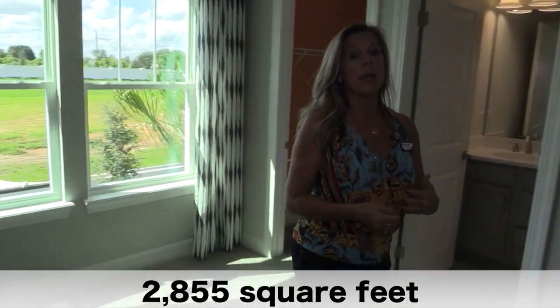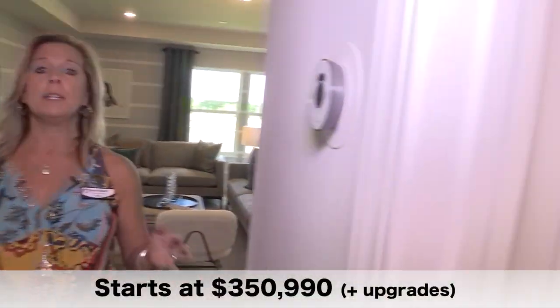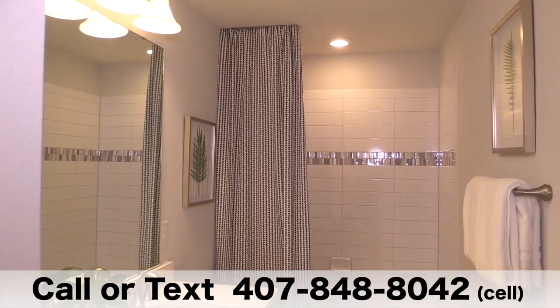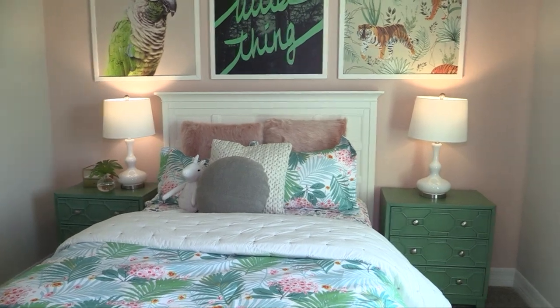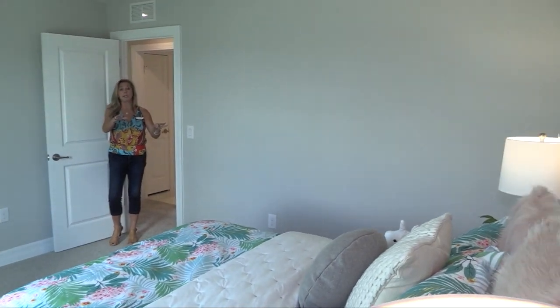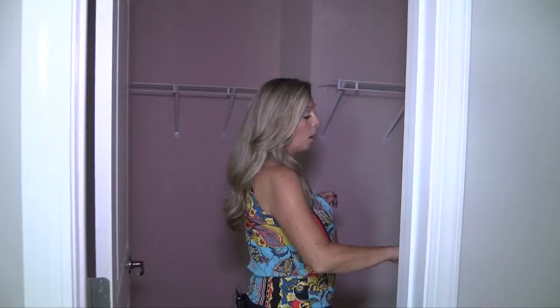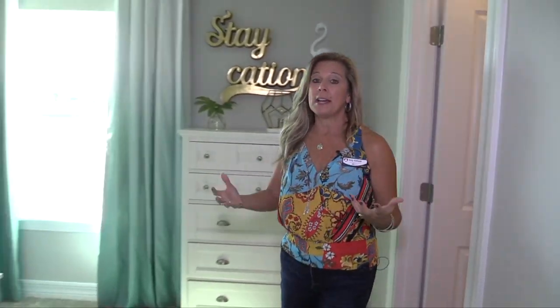The other two bedrooms are going to share a bathroom that is also accessible to whoever is hanging out in the game room. That bathroom has two sinks, a nice big bathtub-shower combo, and a linen closet in the bathroom as well — a detail not everybody remembers to include. Here's the second of the three bedrooms upstairs: a nice, big, beautiful room. They've staged it with a bed, two nightstands, a chest of drawers, and a really big walk-in closet — and I mean big.